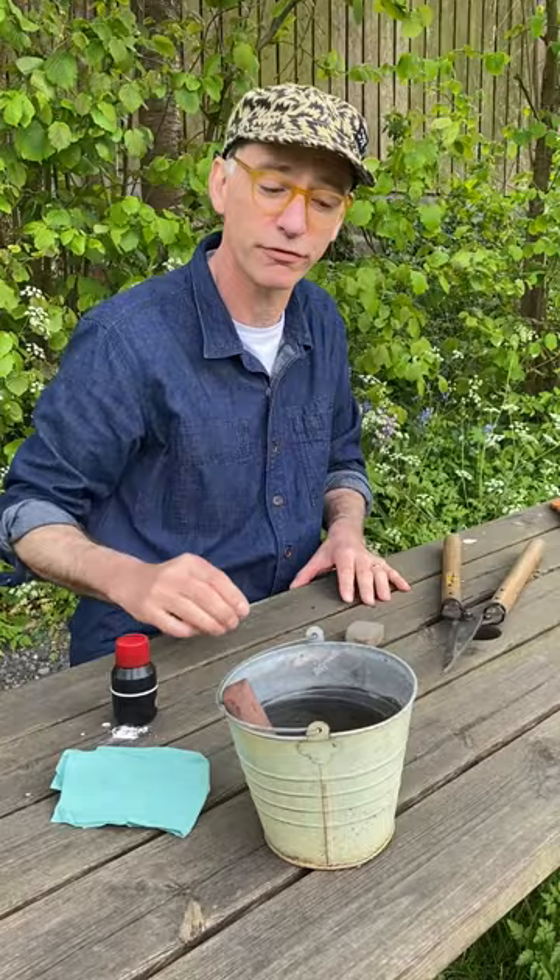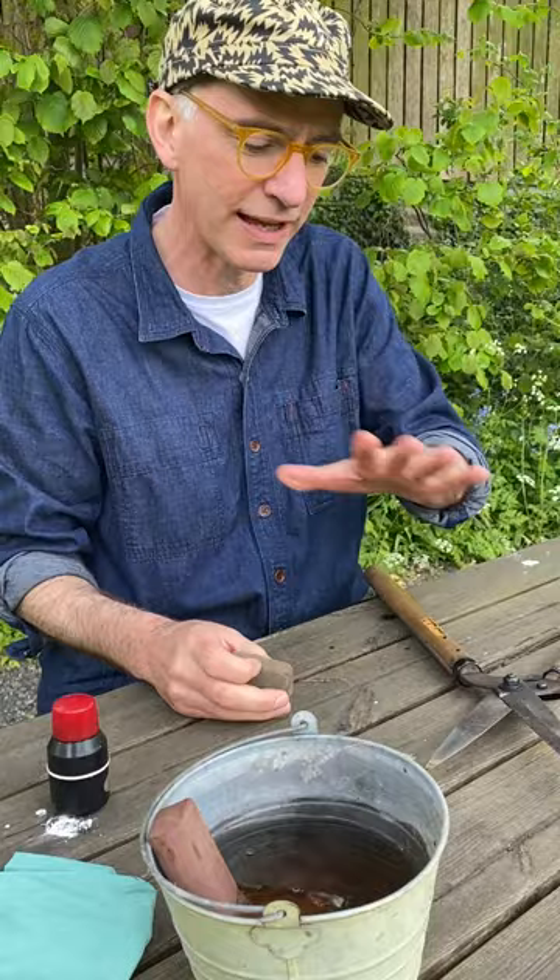First things first, pop the sharpening stone in the water and let it soak for a few minutes. You'll see the bubbles rising out of the top, which is a good sign. While that's soaking, we'll look at cleaning the shears with the cream mate.